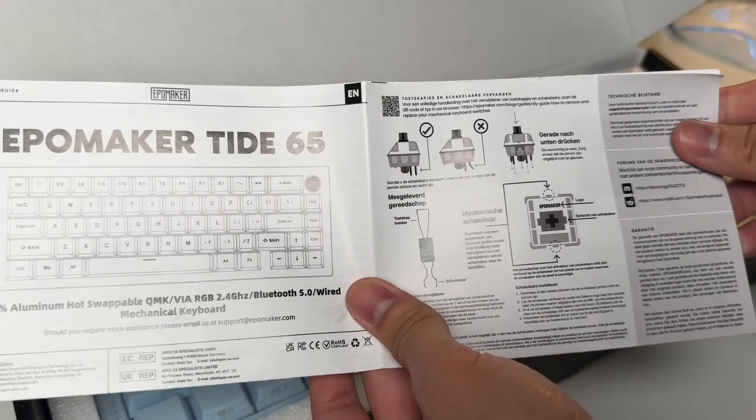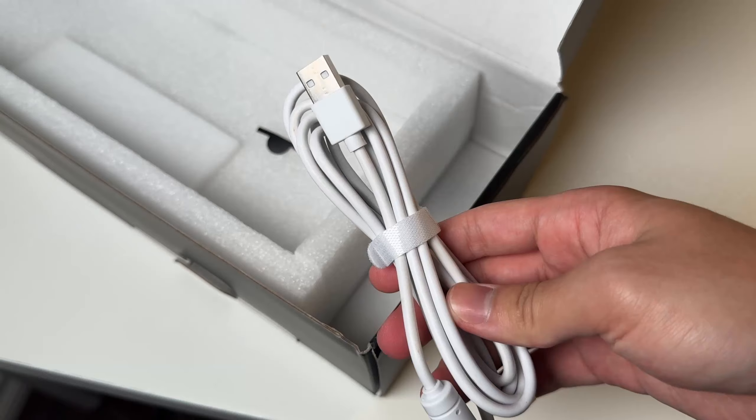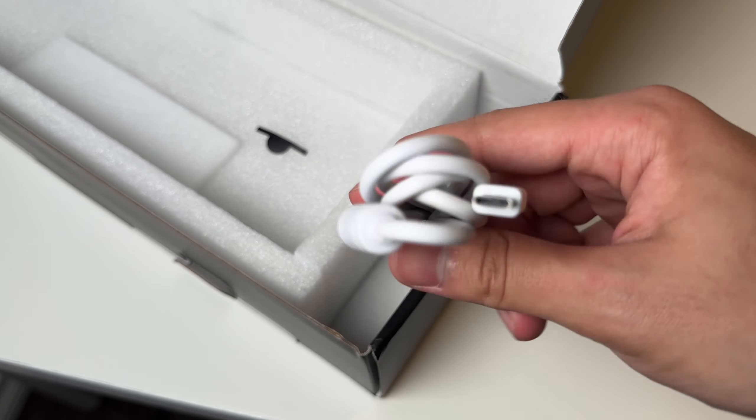Inside the box you get the user manual, the keyboard of course, a box with a switch and keycap puller, a little allen wrench, and a white Type-A to C cable.